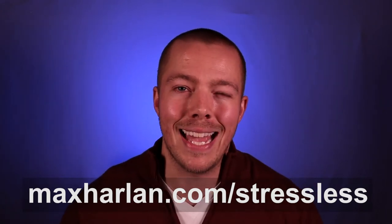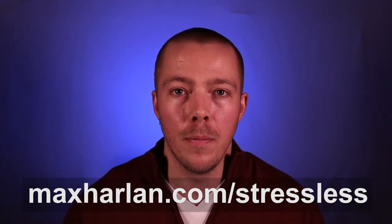Before we dive in, if you haven't already, I want to give you my free three-day stress management video course. It's three videos, one each day, delivered straight to your inbox. They're super short — five to ten minutes — and they'll teach you techniques that can immediately get you a little bit of stress relief and start improving your stress levels. You can find them at maxharland.com/stressless, and I'll link it in the show notes down below.